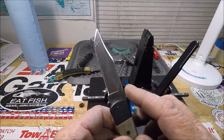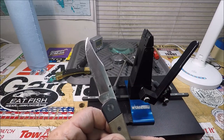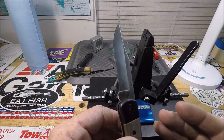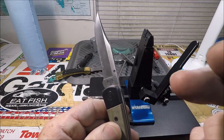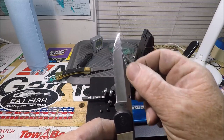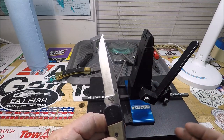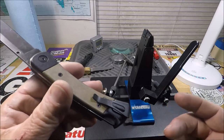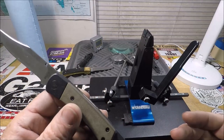They could have just as soon given us a nail nick. But everything's got to have a thumb stud and a deep carry pocket clip — oh my God, cut me a break.